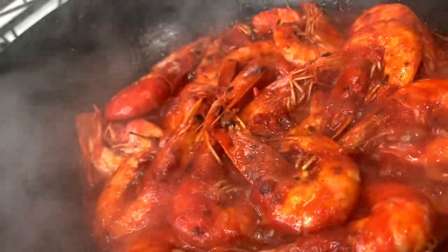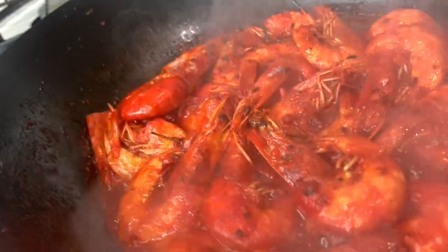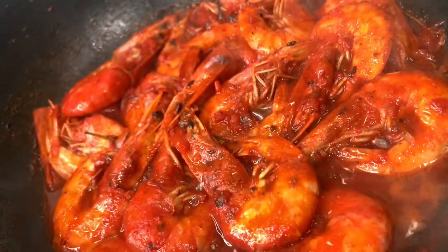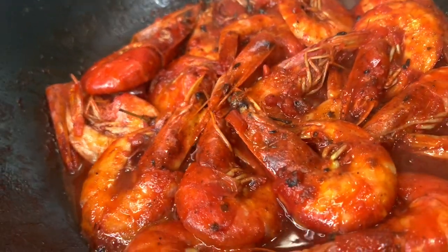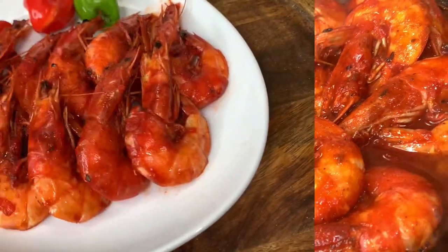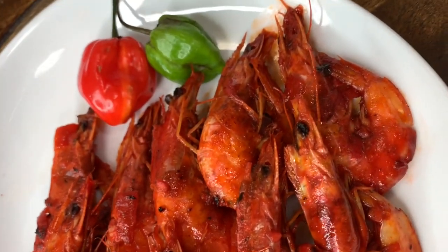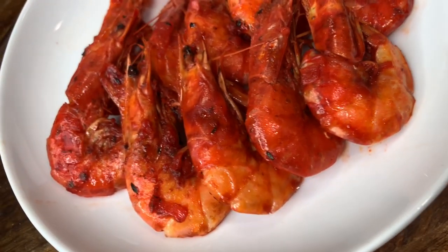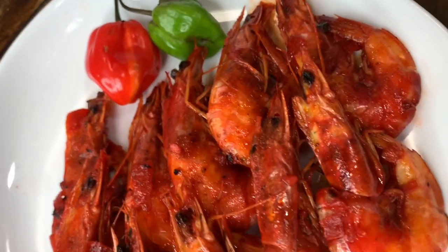I'm going to let these shrimp sit — let me turn my heat off. I'm going to let them sit for about 25 minutes so they soak up all that liquid and all that flavor. And there you have it guys — Jamaican pepper shrimp! I hope you really enjoyed this recipe. Don't forget to like, comment, share, and subscribe to my channel, and I'll definitely see you in my next upload. Bye!